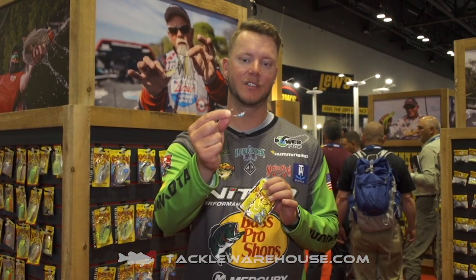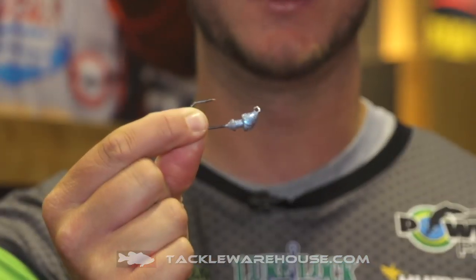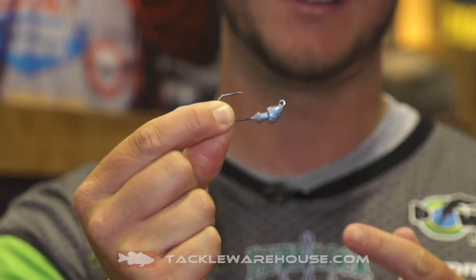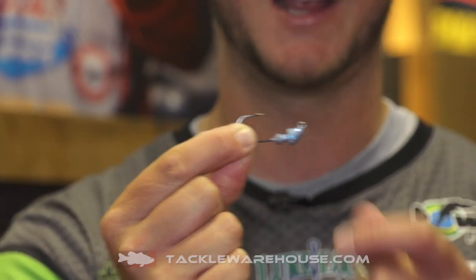Hey guys, new from Strike King this year is the new baby squadron head. It's a jig head that we're really excited about. It's gonna pair well with our smaller Rage Swimmers, the 275 and the 325. We really felt like there was a need for a swimbait head that was specifically designed for those smaller baits.